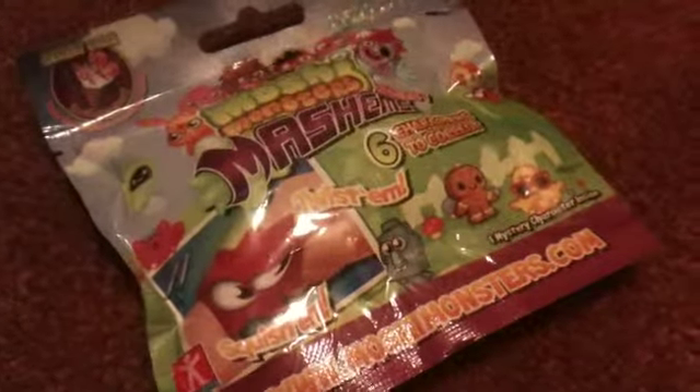Hey guys, it's me Miss Moshi and Bonfire Pop. And today we are going to be doing an opening review on a Moshi Monsters Mashems Pack.